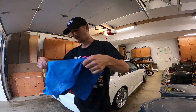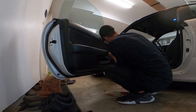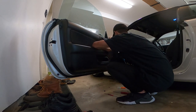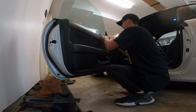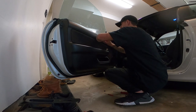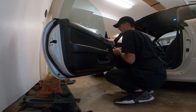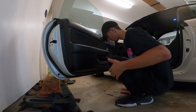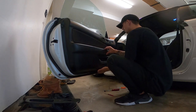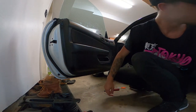I know you guys don't want to see me dry my car off, so I'll be right back. Don't want to lose the clip.